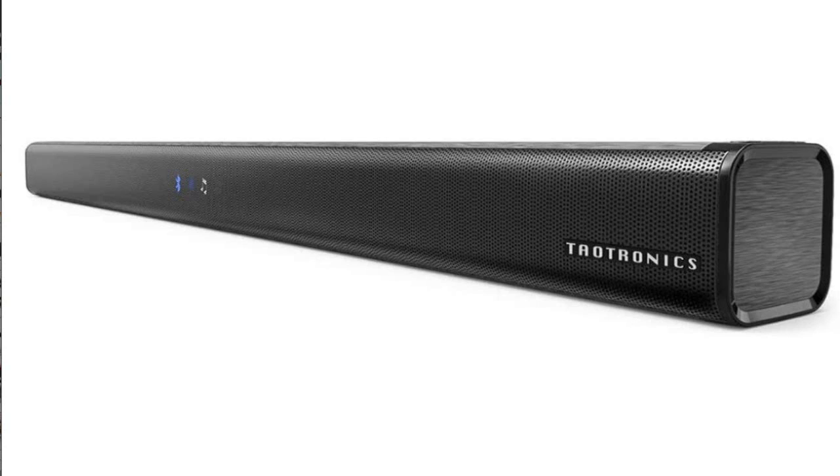Hi, in this video I will give you a short review about the Teatronix 3 equalizer mode audio speaker for TV that I bought from Amazon. I hope this review helps you. Here is my review.